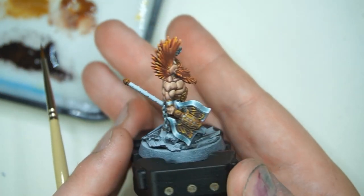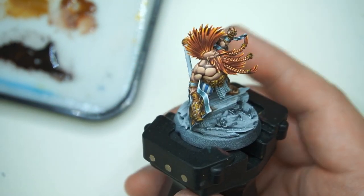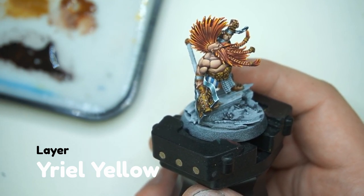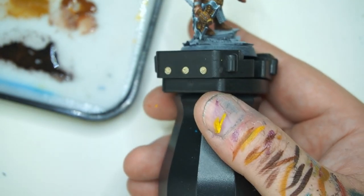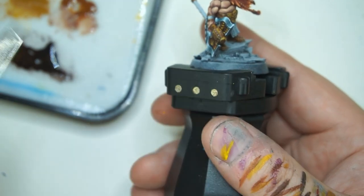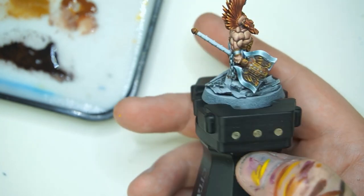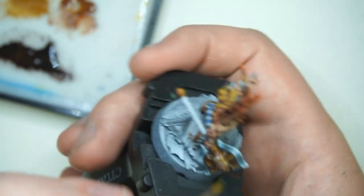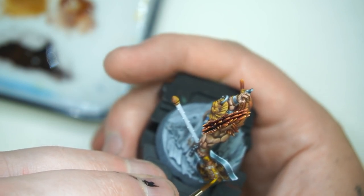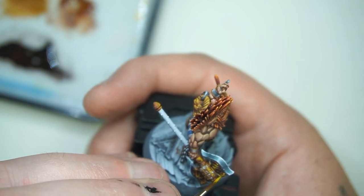We've let that dry and you can sort of see how much drama we've captured in all of our gold now — it's looking very reflective, like he's standing in some sort of battlefield. Next thing we're going to do is highlight up again with a bit of Aerial Yellow, just one of the yellow layer paints on its own, thinned down like usual. Now we're working towards the very edges of our highlights — right towards the brightest part of the gold. This is just going to make it look gold and not bronze or anything like that. A nice yellow tone makes it feel very gold.